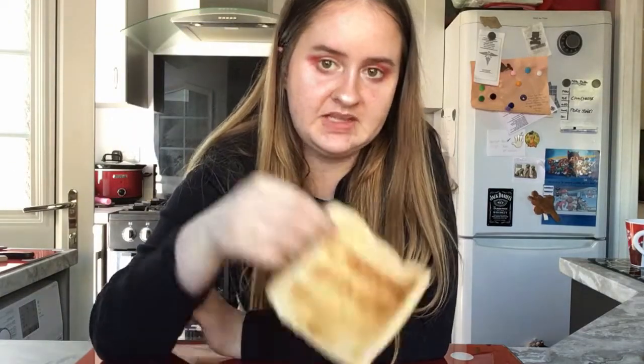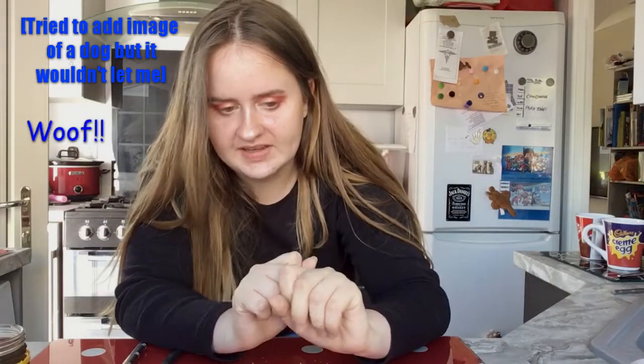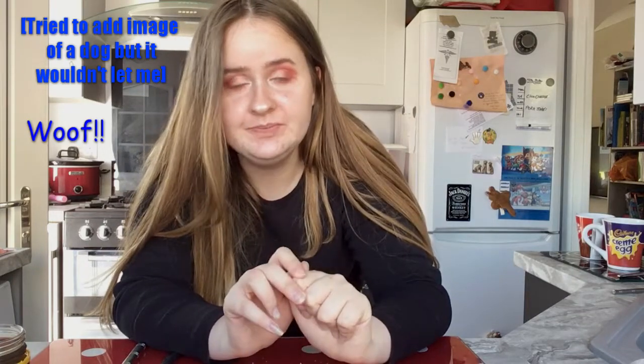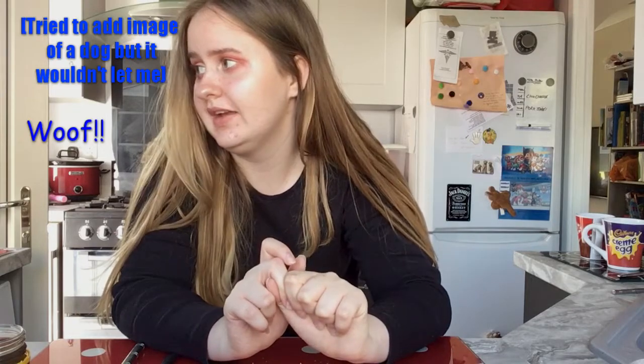Hey guys, welcome back to my channel. Today I'm going to be trying Vegemite. I've just popped a piece of toast out of the toaster and I'm now going to look at how to correctly do Vegemite on toast. I just rewatched the clip where Hugh Jackman teaches Jimmy Fallon how to eat Vegemite correctly — you need warm toast, so I'm going to put it back in for like 10 seconds just to heat it up.